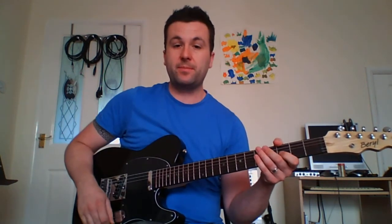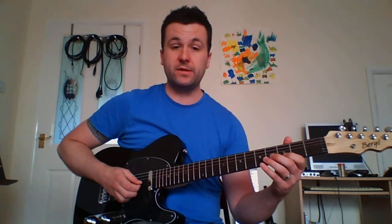There are three distinct sections. The first one is the open string pedal note idea. We're using the third fret on the B string, hammering on to the fifth fret, then pulling off back to the third fret and pulling off to the open string.